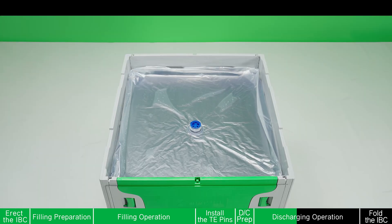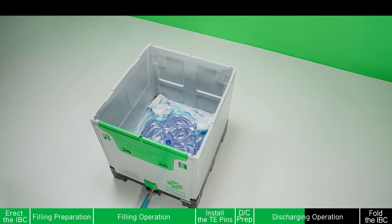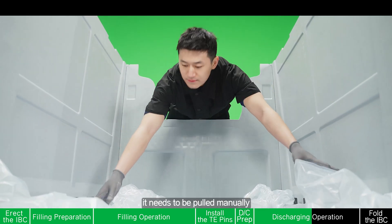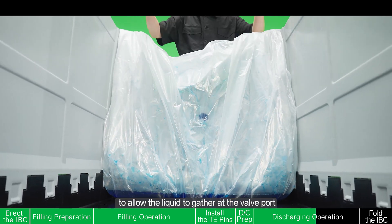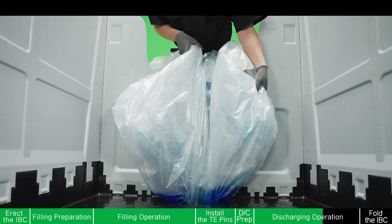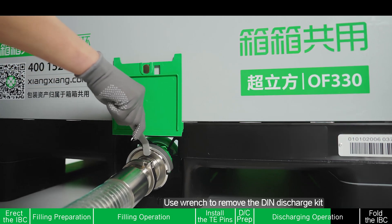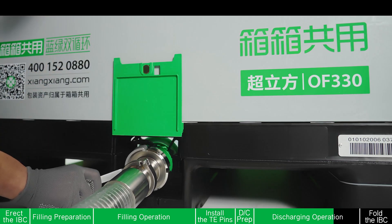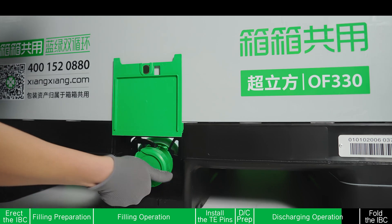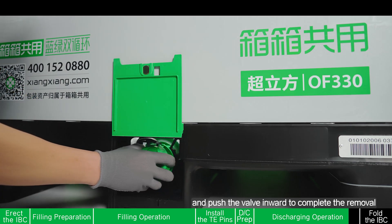Open the valve horizontally to the right direction. Start discharging. In the discharging process, when the residue liquid reaches the bottom, it needs to be pulled manually and the liquid bag placed on the drop door to allow the liquid to gather at the valve port, convenient for discharging the residue of the liquid bag. Finish the discharge. Turn off the valve horizontally to the left direction. Use a wrench to remove the DIN discharge kit, then screw the valve cap. Use a flat head screwdriver to pry up the side push clip and push the valve inward to complete the removal.